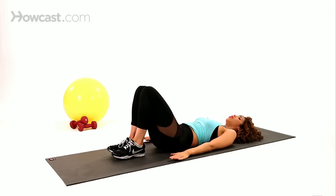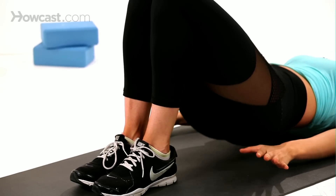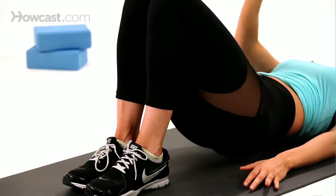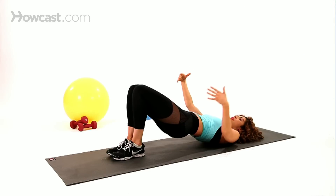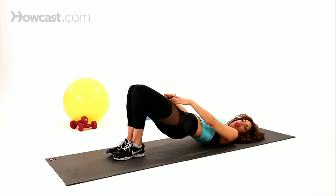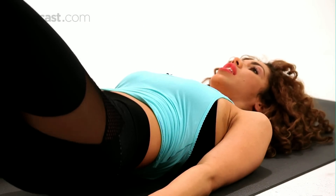We're going to get into a bridge — bring your hips up, squeezing your butt together, and then taking it right back down. Every time you push yourself up into that bridge position, I want you to not only squeeze your glutes, your butt area, but also your inner thighs together. So you're just taking your hips all the way down and up just like that.